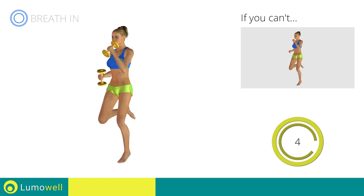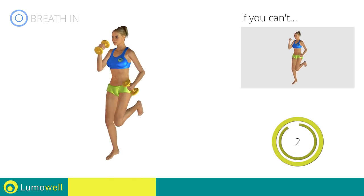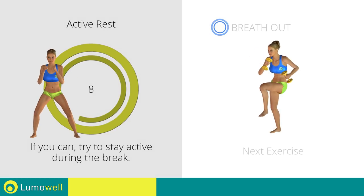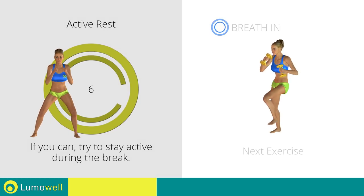Five, four, three, two, one. Stop. Next exercise: standing cross crunch plus dumbbell punch.